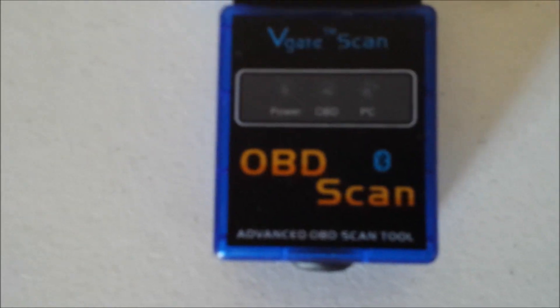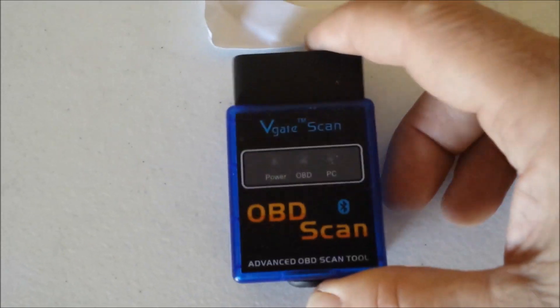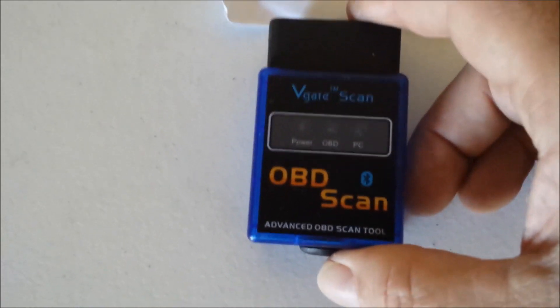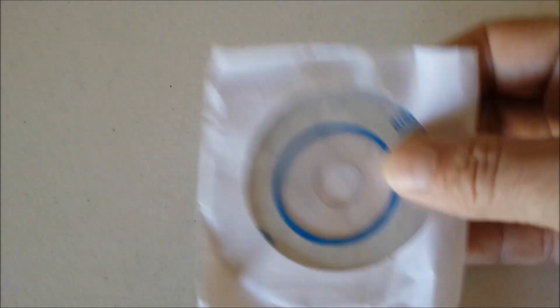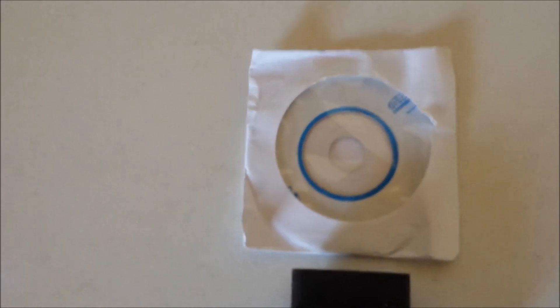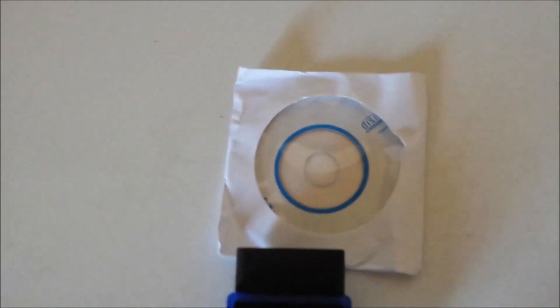It's from V-Gate, called V-Gate Scan. I'll put links in the description of this video. I'm going to go through and see how well it works on a vehicle I need to troubleshoot the engine light on. This is what it came with — it came with a disc which I'm assuming has the phone app and software for a computer like a laptop.